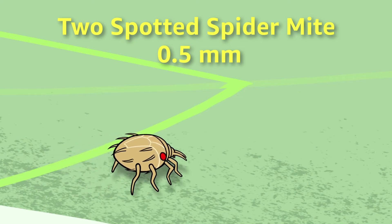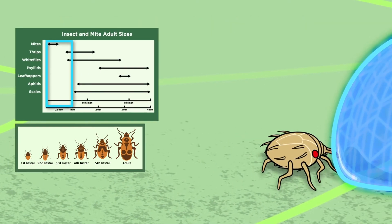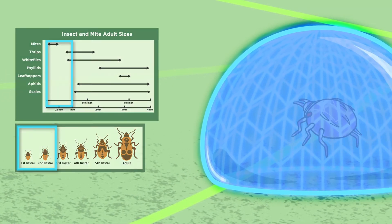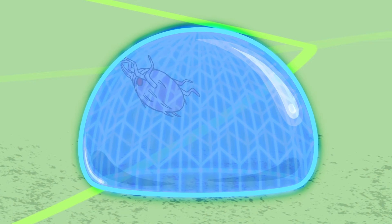Entrapment works in three ways. Very small-sized adult insects that are less than one millimeter, or mites and first and second instars of larger insects, are engulfed by the droplets and suffocated.